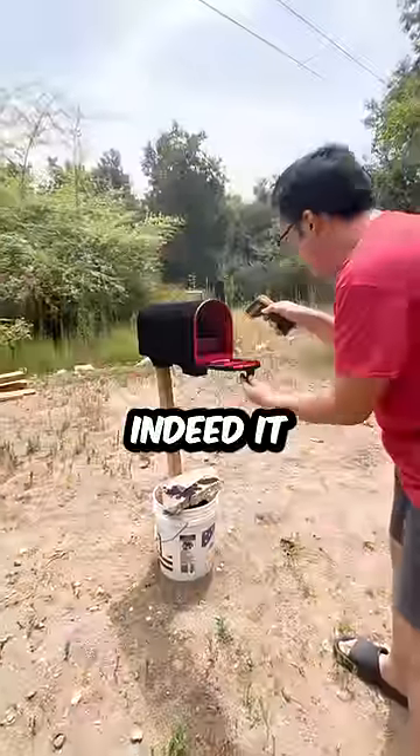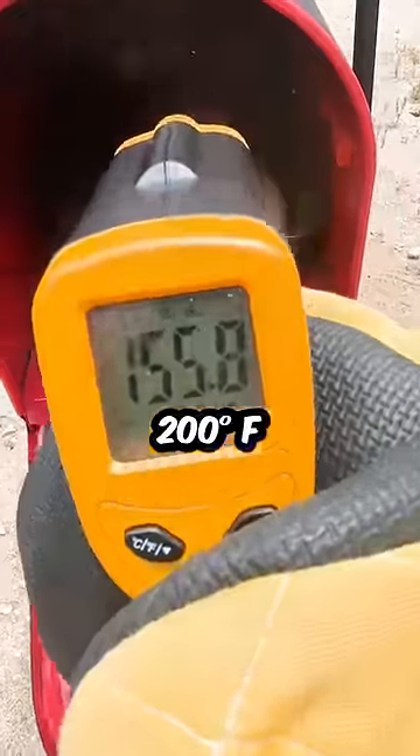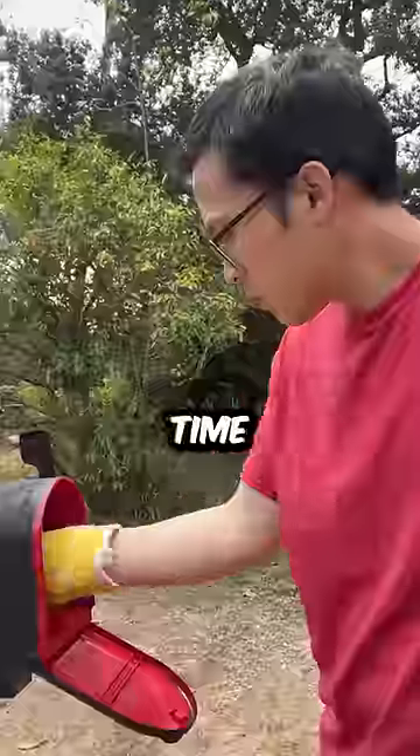So I painted the mailbox with the world's blackest paint to see if that would make it hotter, and indeed it did — we almost got up to 200 degrees. After several hours of baking in the sun, it's time to check out my bread.